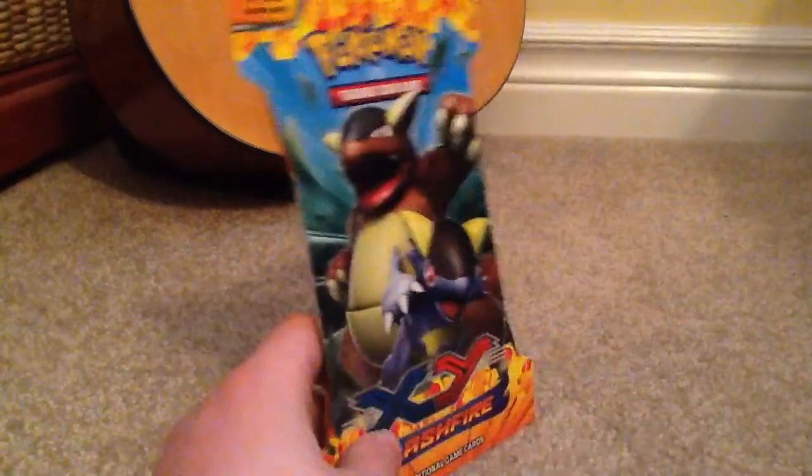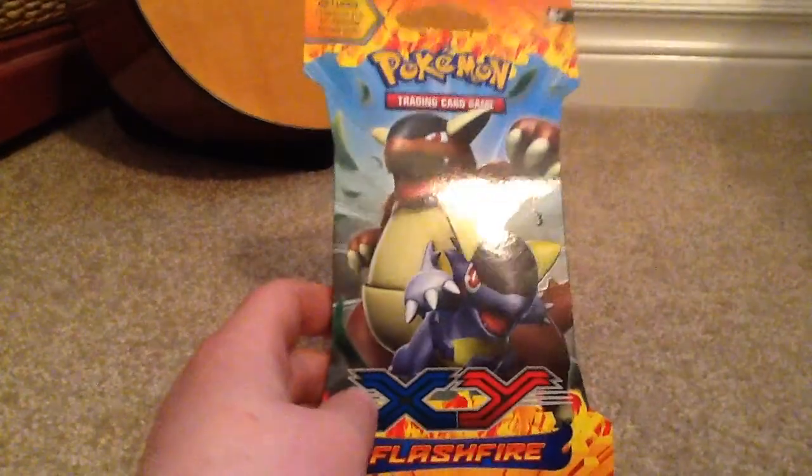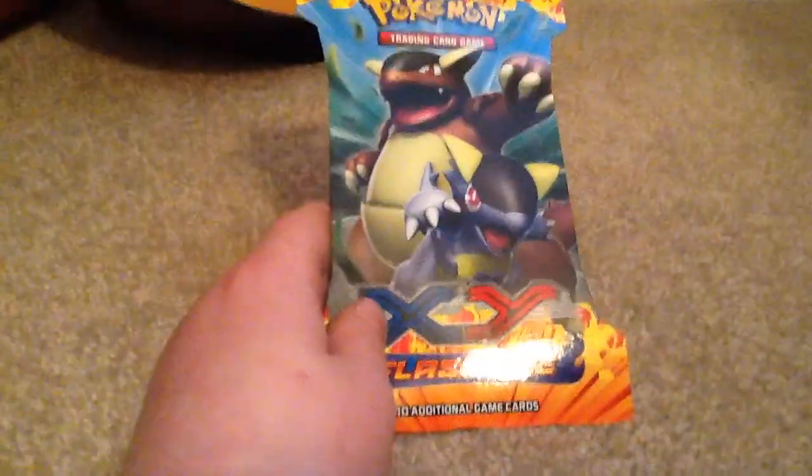Hey YouTube, today I have one pack my dad bought for me at the store. It's Flash Fire, and basically we're gonna try and get the best pulls out of one pack.